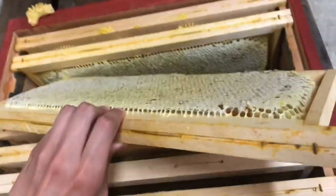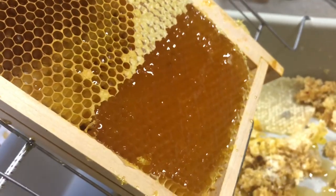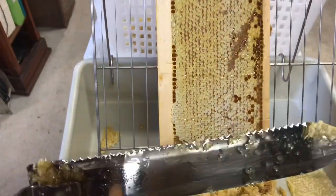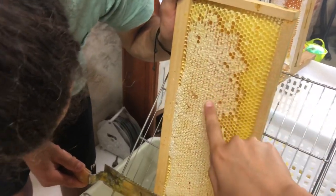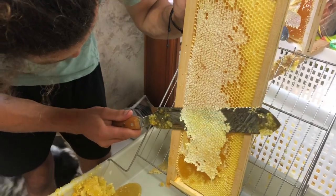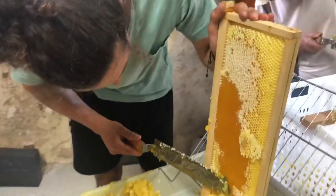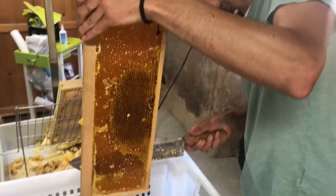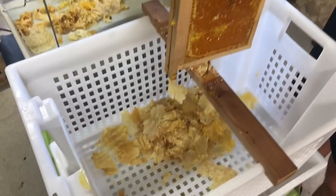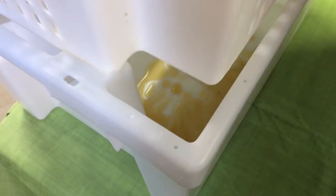We use a large knife to cut only the parts of the frame that have been filled with honey and covered in wax. The wax we cut off then drains through a filter so that we can collect every last drop of honey. The bees worked hard on this after all, so the least wasted the better.